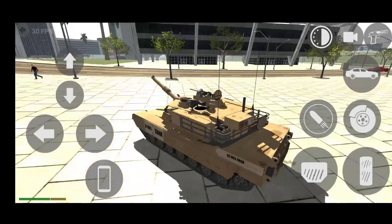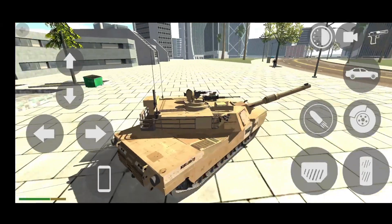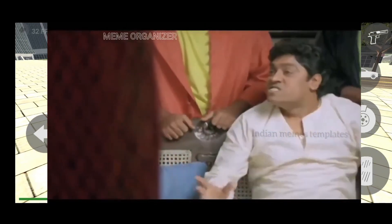Yo, what's up guys, how are you guys, welcome back to another game video. So guys, we are going to play Indian Bike 3D Game. In this video, we are going to tell you about a new update.